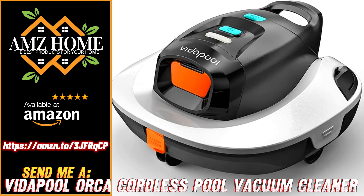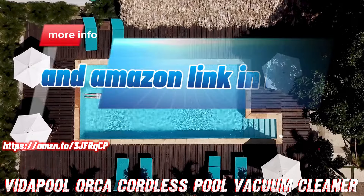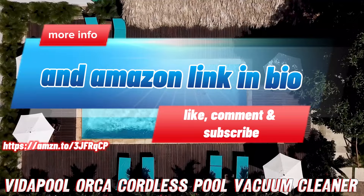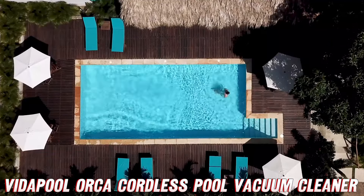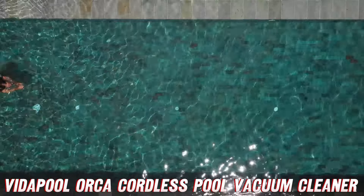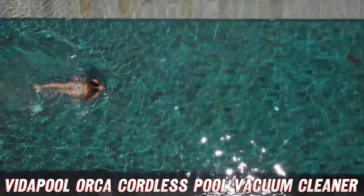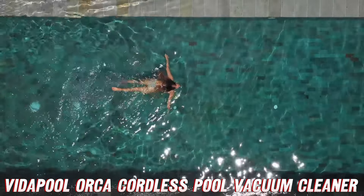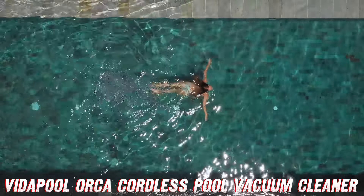Hey there, pool owners. Are you tired of spending hours hunched over your pool, trying to get every speck of dirt and debris out? Well, I've got some exciting news for you. Meet the VitaPool VRPC-01 Orca Cordless Robotic Pool Vacuum Cleaner, the ultimate pool cleaning companion that's going to make your life a whole lot easier.